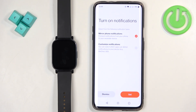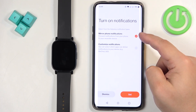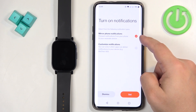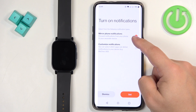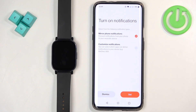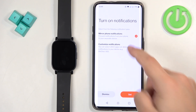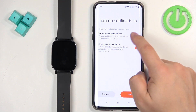Here you can turn on notifications. If you want to receive notifications from your phone on your watch, you can enable them here. If you don't care, tap on Dismiss. If you want to enable them, you have two options: mirror phone notifications or customized notifications. Mirror phone notifications enables all notifications matching your phone's settings, while customized notifications lets you configure them to your liking. Select the option you prefer and tap on Set.